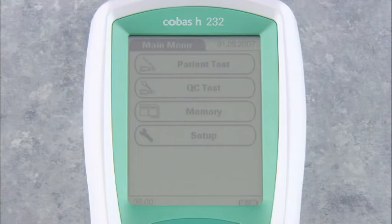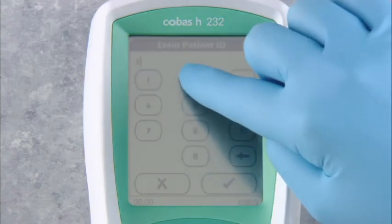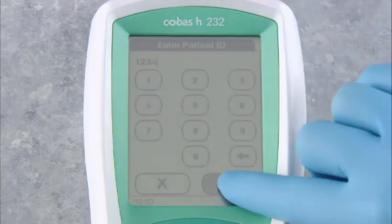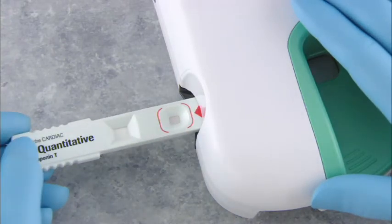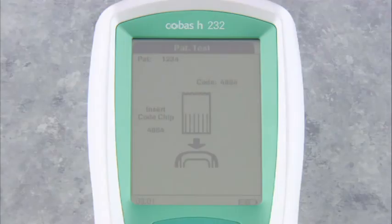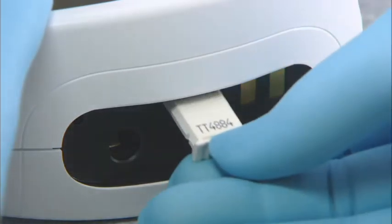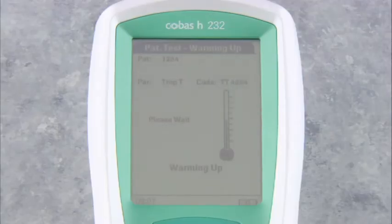At the main menu, touch the patient test screen prompt. The display changes to enter patient ID. Using the numeric prompts on the touch screen, enter the patient ID, then touch the check prompt. The screen shows patient test — insert strip. Insert the Roche cardiac test strip into the test strip guide so that the application area faces up, in a smooth even motion. If you have not run a patient test with this lot of strips, the screen will request that you insert the appropriate code chip. Insert the code chip into the code chip slot. Once the code chip's information has been read, the screen will continue by warming up the test strip as indicated by the thermometer icon.